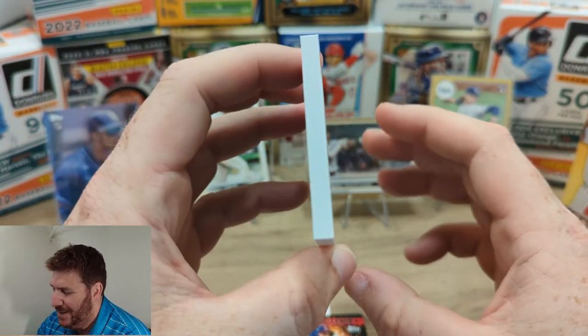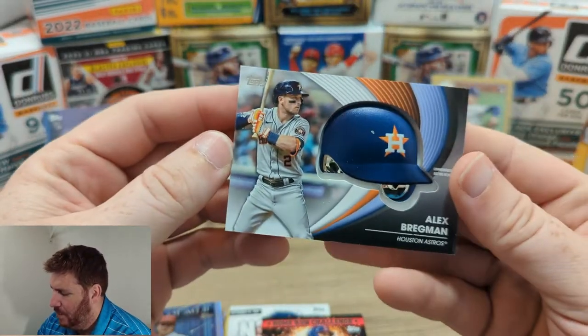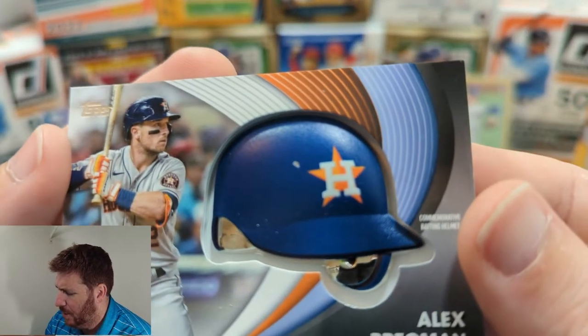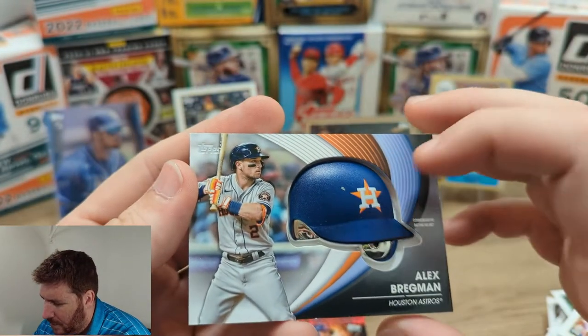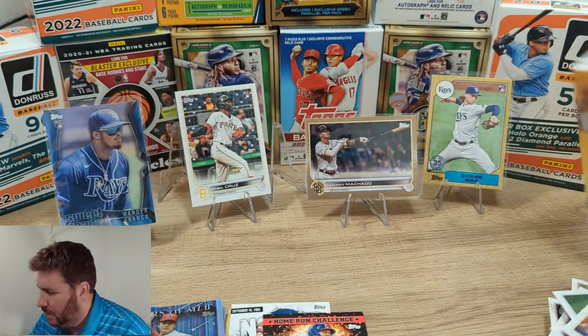It is what it is — it's a thick card. Bregman, Series 2. Well, it's not my favorite. It also has a huge chip out of it — there's a huge chip missing out of the helmet. Well, that's good. What are you going to do? Huge chip out.